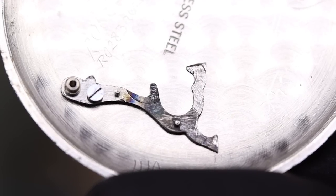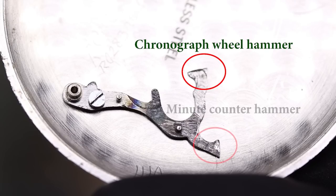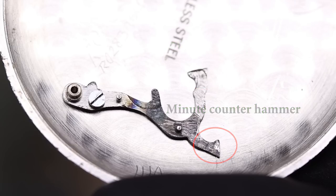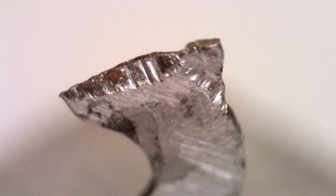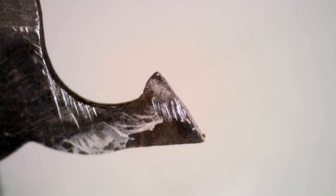Now let's look at the reset of the chronograph. If you remember, we took out this part — this is the so-called hammer. Actually there are two hammers on this: one for the chronograph wheel, so the seconds counter, and one for the minute counter. When we press reset on the chronograph, these two hammers hit their respective heart-shaped cams on the wheels to reset the chronograph. So the ends of the hammers need to be highly polished, and the same of course with the heart-shaped cams. This doesn't meet the definition of highly polished — it looks like someone just filed it randomly. Very odd.